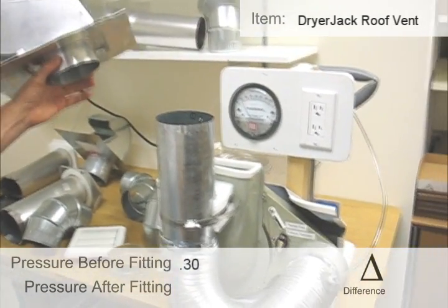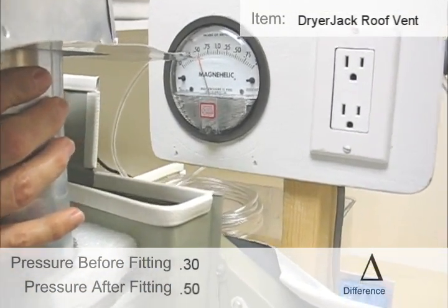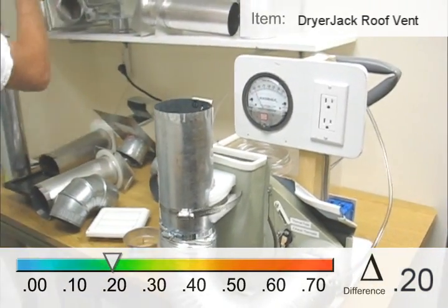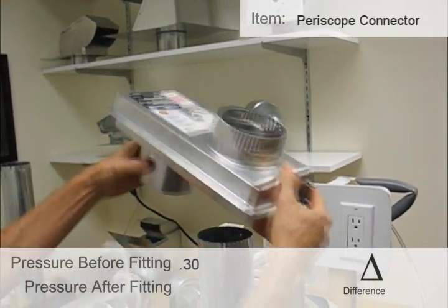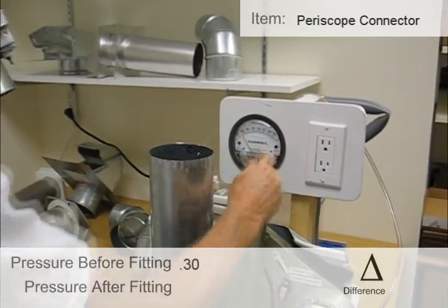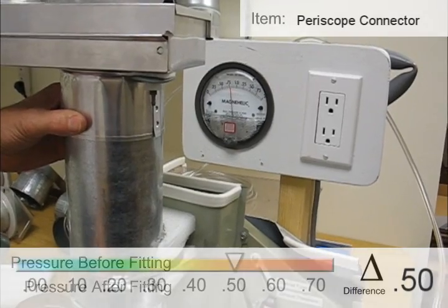0.3 without a vent. Testing a dryer jack: reads 0.5. This is an offset fitting — used. Running at 0.3, it goes all the way up to 0.75, a strong 0.75 to 0.8.